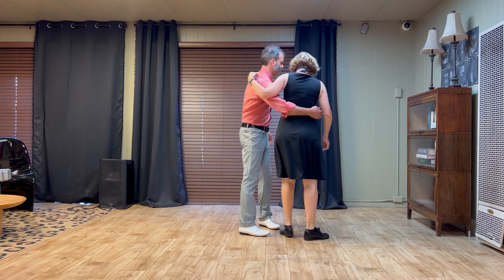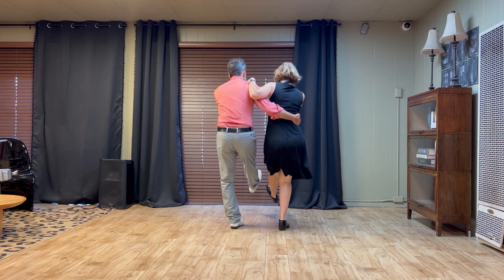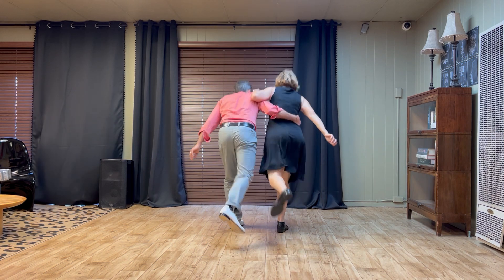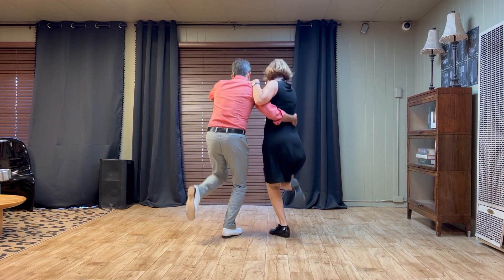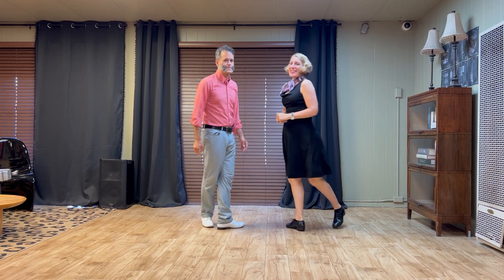We'll show it from the reverse angle. Five, six, seven, eight. Charleston. Five, six, seven, eight. It's the boy kick. Five, six, seven, eight. One, two, three, four. Five, six, seven, eight. One, two, three, four. Five, six, seven, eight. One.